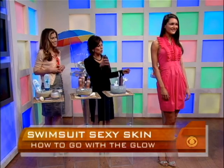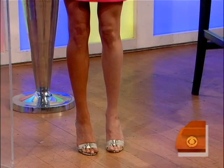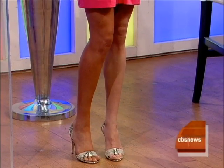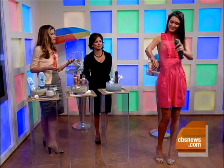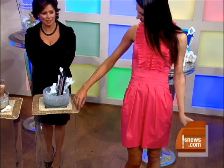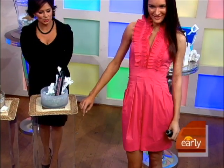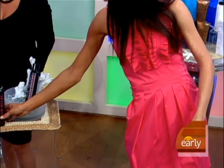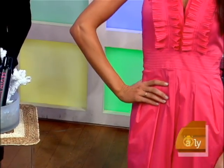It looks beautiful. The key is that you want to be moving in a circular motion, holding it about six inches away from your body. You can see that it comes out in a super fine mist — you don't even need to rub it in. It's got a little glow to it. It has a tint so you can see where you're putting it, and it will also give you an instant tan. So while the DHA develops, you'll actually have a glow already.